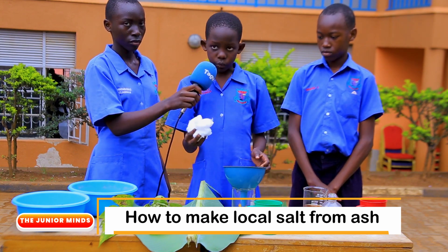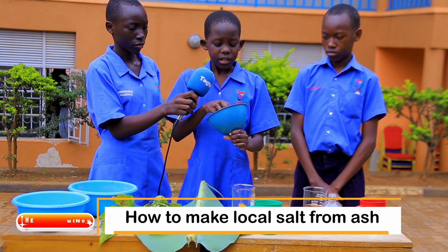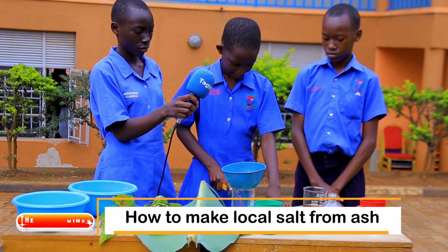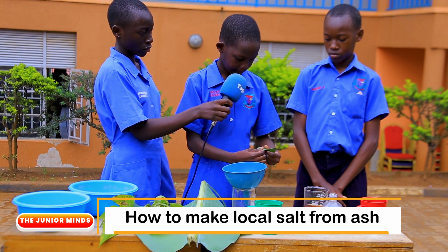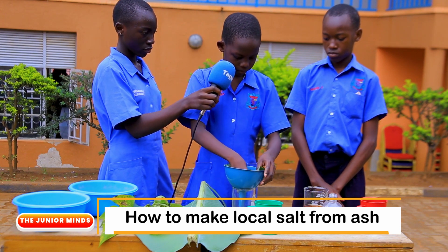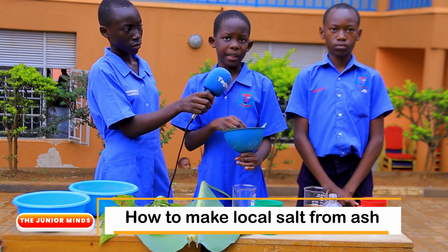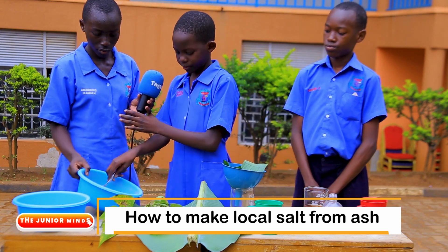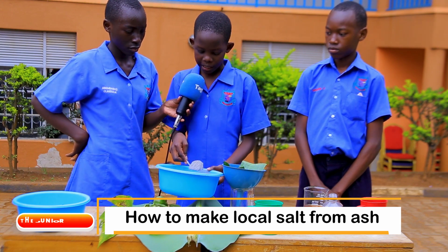Then we get the cotton wool together with the banana leaf and put it inside the funnel in order to enable the taste of the salt not to dilute. This will help to filter the water from the ash. We then put ash into the funnel and we should put enough ash.